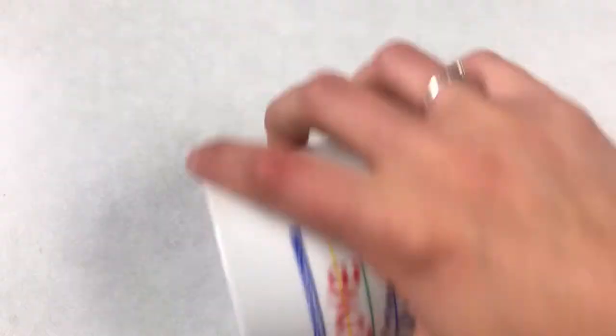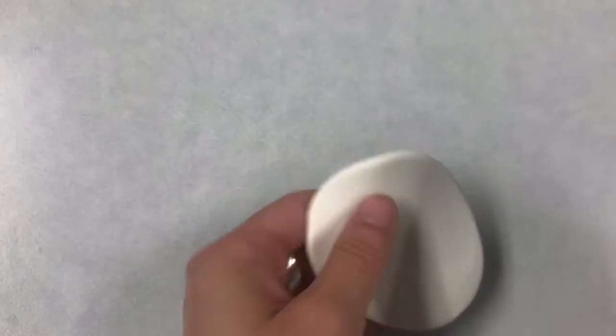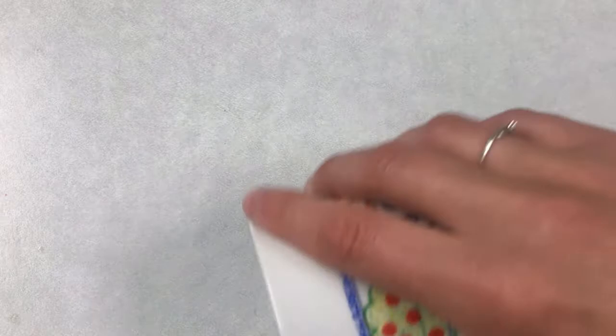Tear off a piece of clay and roll it up into a ball. Squish the ball, and then use your rolling tool to flatten it out and get it into the shape that you want. You might want to make a circle, or you might have some cookie cutters at home that you could use to cut out a special shape. For this one, I'm going to create an oval shape.